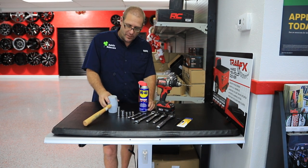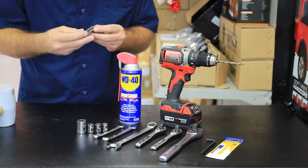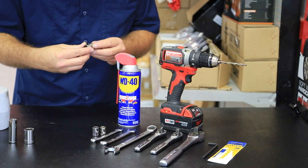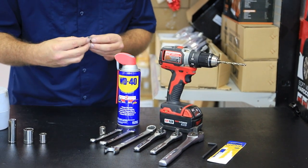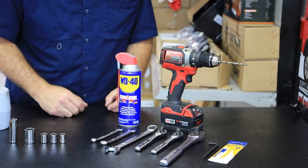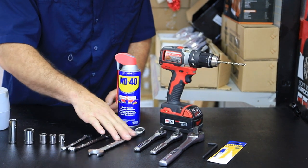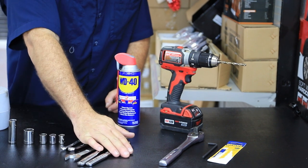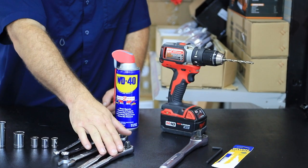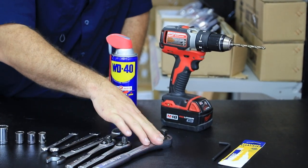From left to right we've got a rubber mallet to help put in the bracket, a 9/16ths deep well socket, a 3/4 inch socket, a 9/16ths regular socket, a half inch and a 7/16ths socket. For open-ended wrenches we've got 7/16ths, half inch, and 3/4. We have two small ratchets which will help in installation — if you don't have two, it's okay, you can use an open-ended wrench.